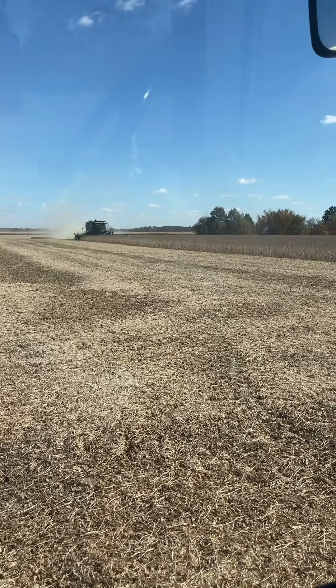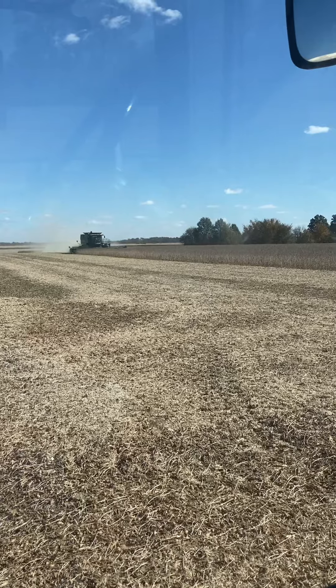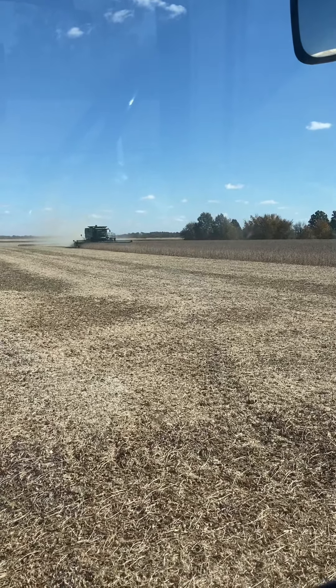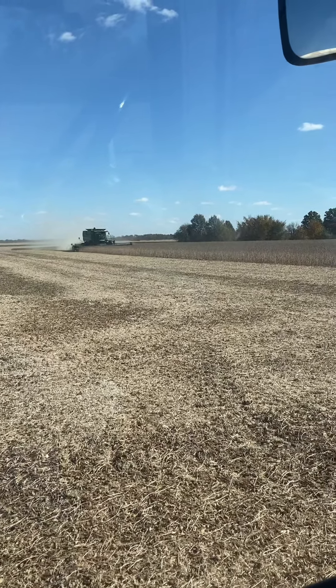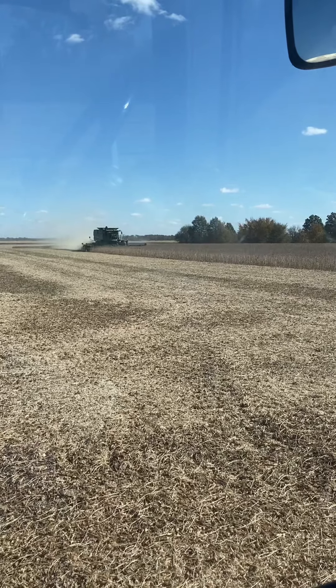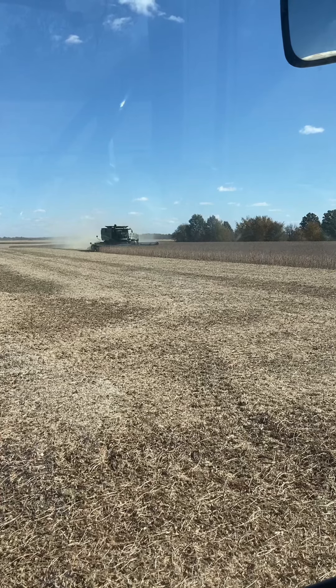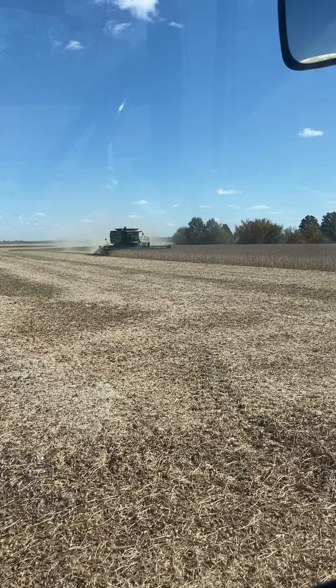I'm working on some beans today, running a John Deere S670, 35 foot bean head, wrapping up this 35 acre field here. Very windy today, very dry also, very dusty.